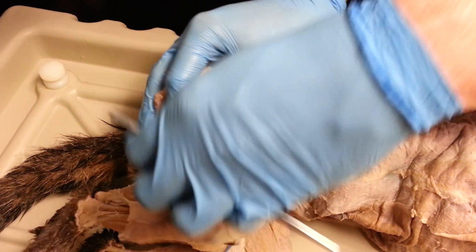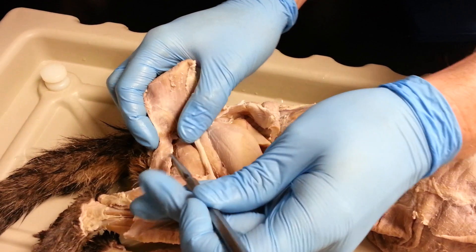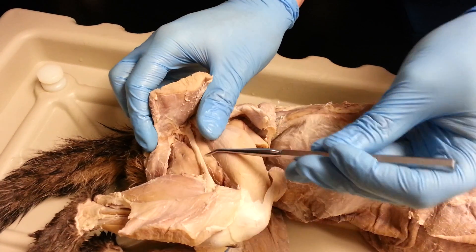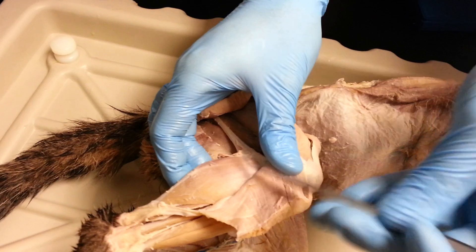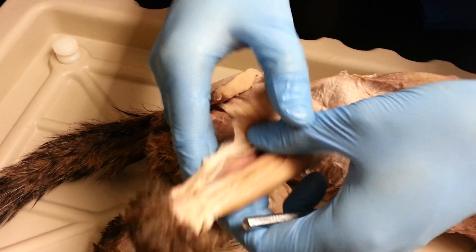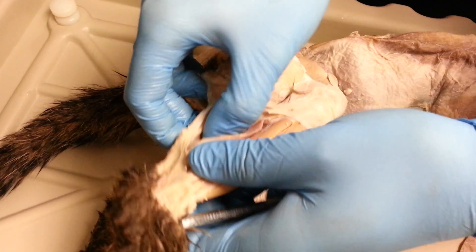Okay, underneath the biceps femoris, we can easily see the semitendinosus, the semimembranosus from the other side, and the sciatic nerve. Then we can also see the gastrocnemius right here. The gastrocnemius is really interesting because it sits on top of two other muscles.